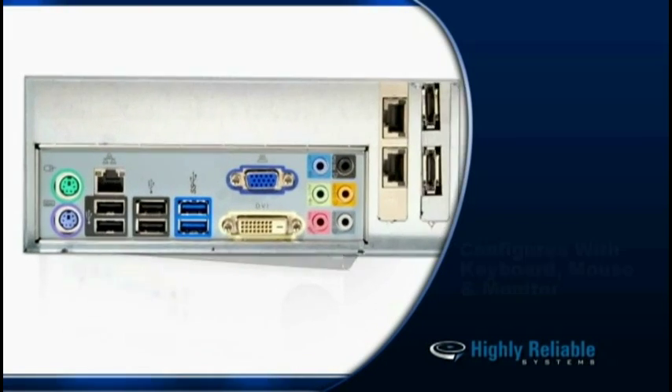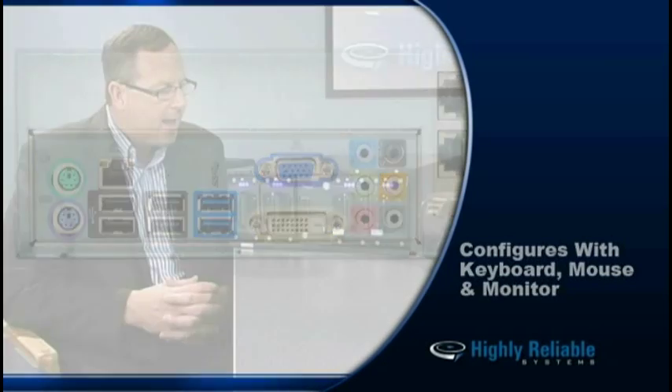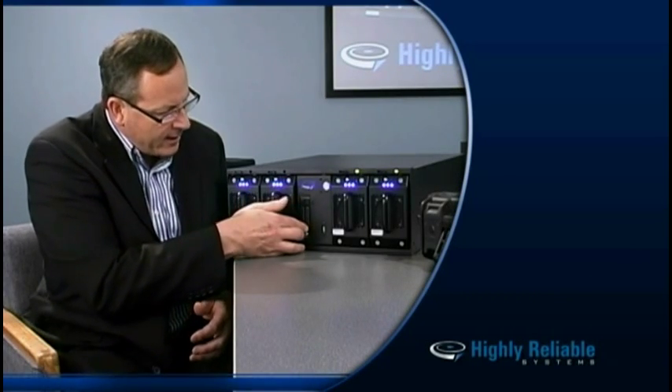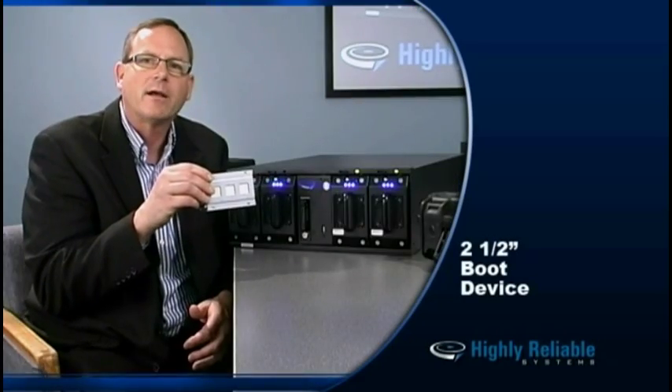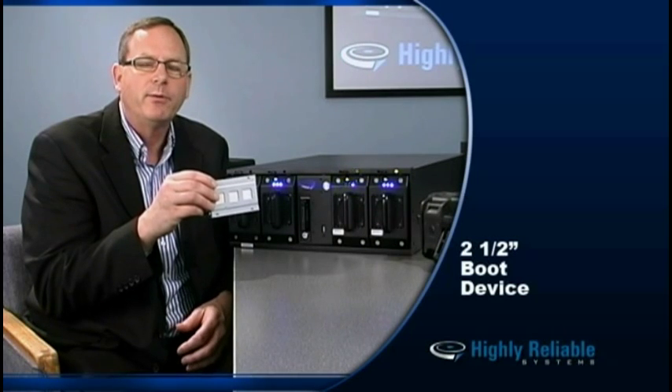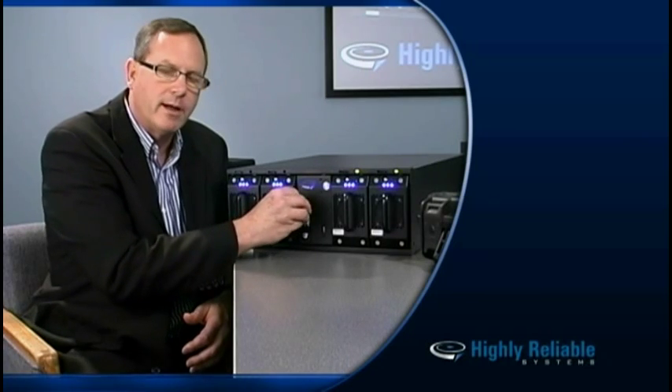This is a Windows-based box, so all you have to do is add a keyboard and a mouse in order to configure it. Simple to do. We've set up Windows on an individual SSD drive that is accessible through the front of the rack. So if there's ever a problem with the boot device, we send you a new Windows module, you plug it in, and your RAID Frame is back up and running.